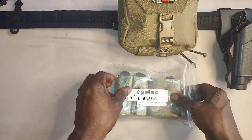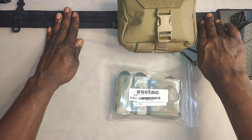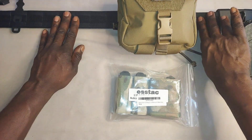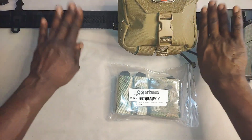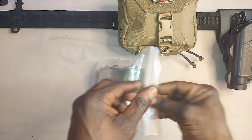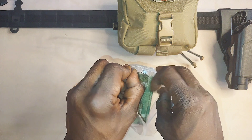The belt that is going to be used is the Koi Essentials Battle Belt — an excellent battle belt, my favorite and preferred go-to battle belt. With that being said, let's go ahead and take it out of the packaging.